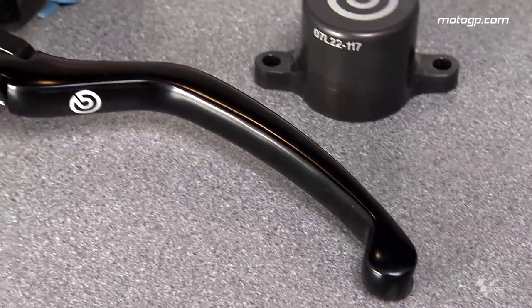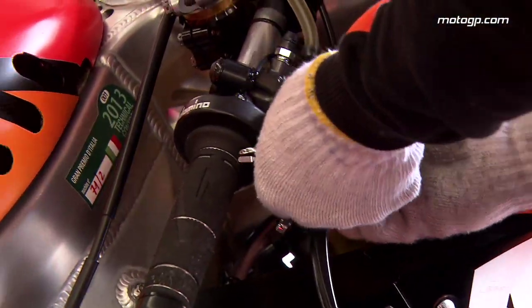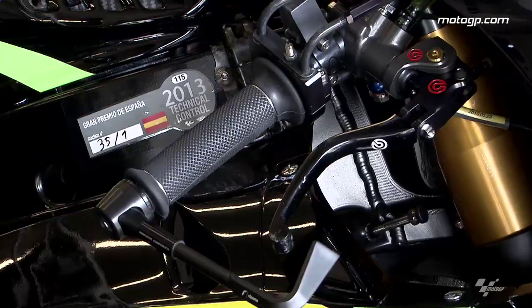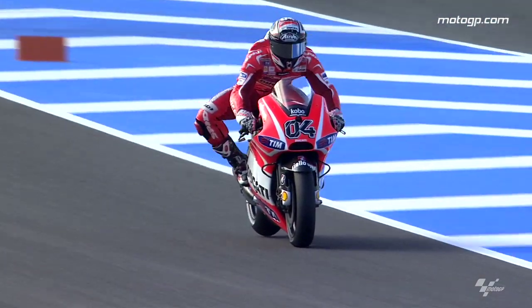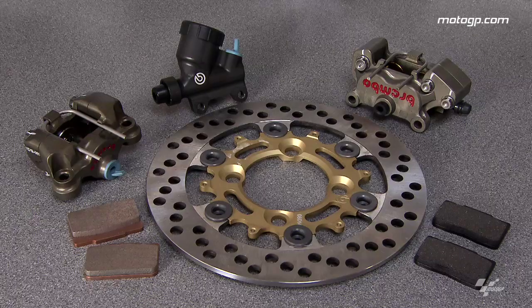A key point for us is to give the rider the same feeling — exactly the same feeling from the first lap to the last lap — where you have a bike that is heavy at the beginning with very high tyre grip and less tyre grip at the end. It's more easy to work with the front compared to the rear, because the rear is very personal.